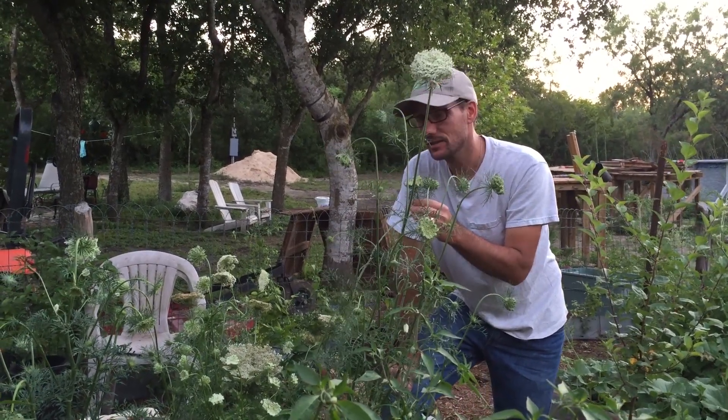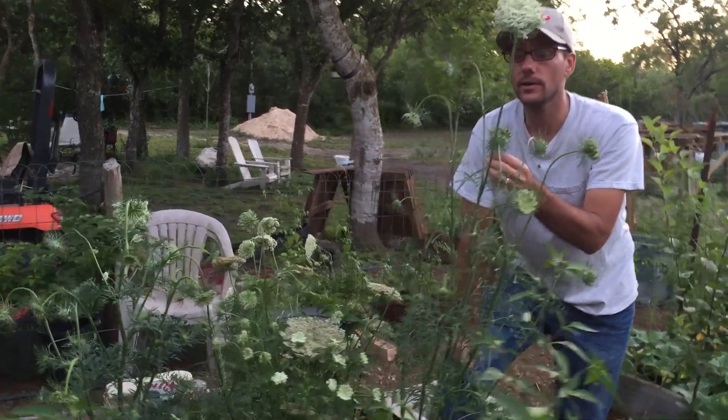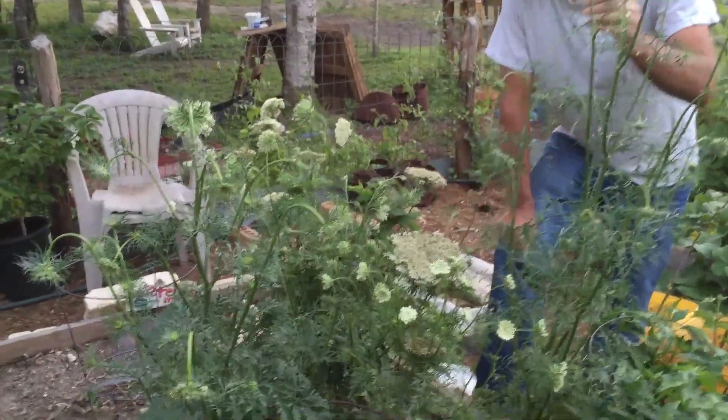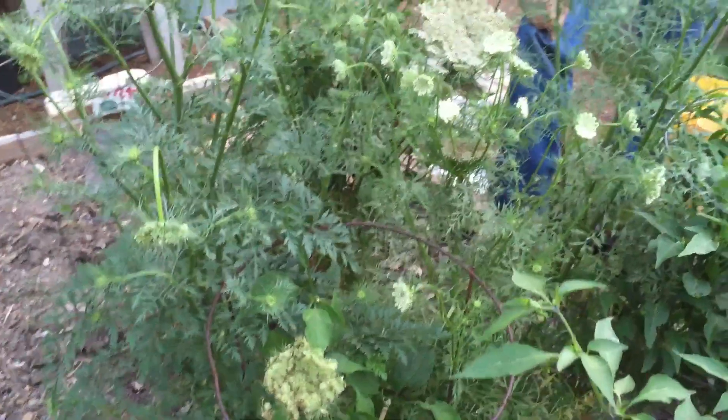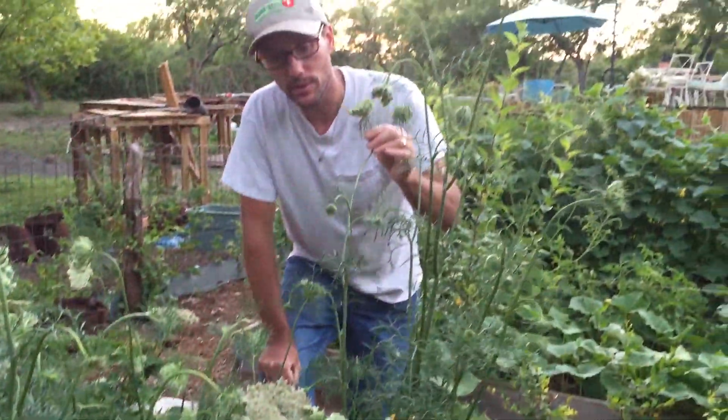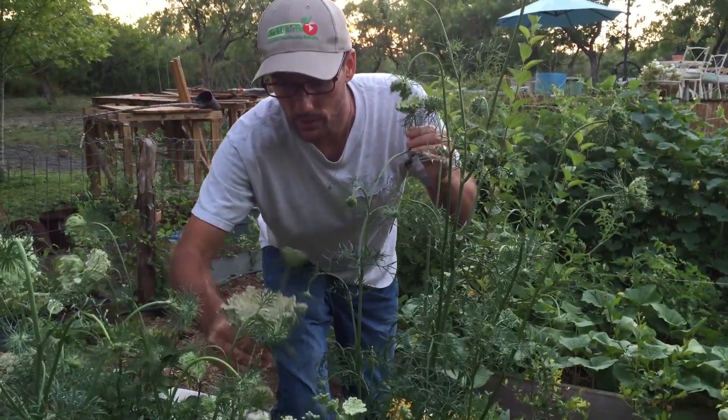Remember those carrots that I wanted to see if I could get seeds from? Well, I don't know if I'm going to be successful collecting seeds, but they are definitely flowering and going to seed. I possibly could have carrots all over the garden in places I didn't intend them to be. Look how big some of these flower heads are.